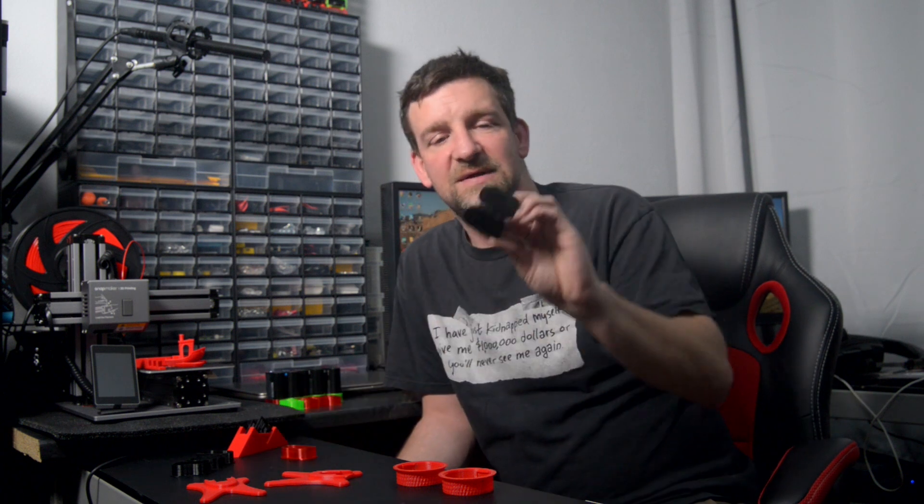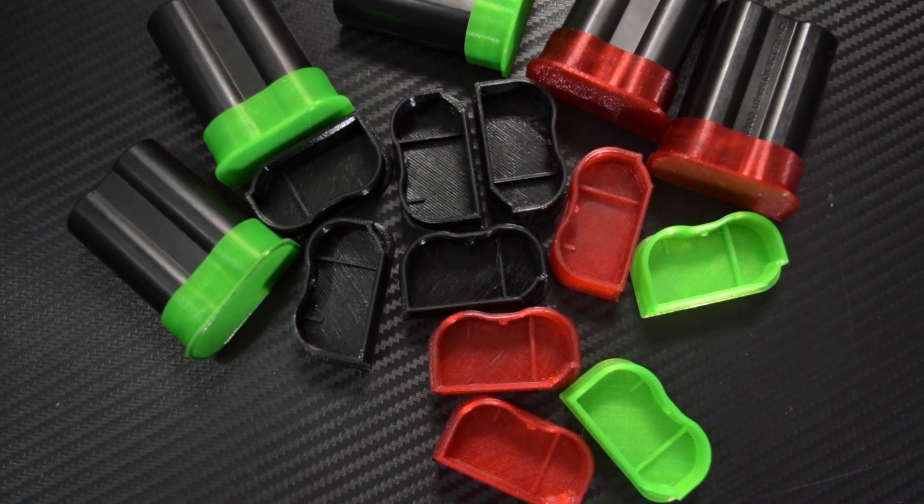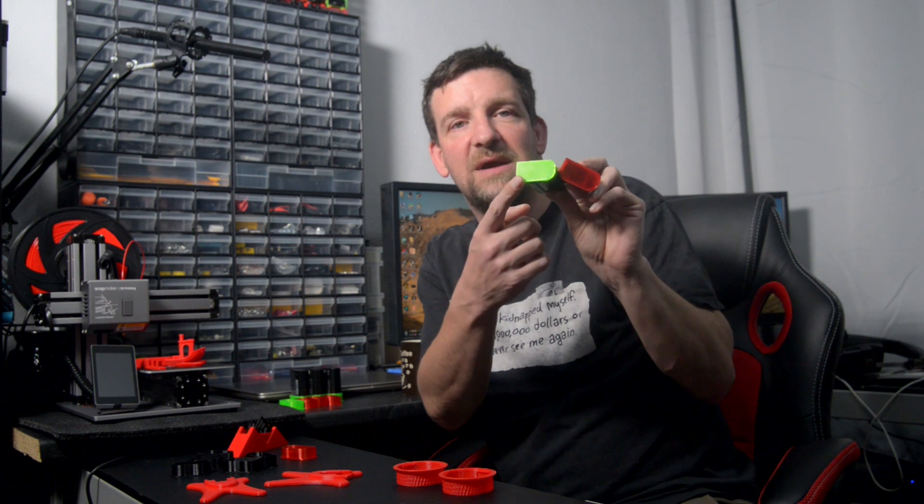Next month I'm flying out to Las Vegas for NAB, and with the new battery regulations from various airlines and aviation authorities, battery terminals need to be covered. I printed some little black caps that clip onto the end of the battery, but then I realized I've got red filament and green filament. I can print green caps for fully charged batteries and red caps for dead ones. When I get on location, all batteries will be wearing green caps. When one dies, I swap it to a red cap — so I know instantly which battery I can use and which to leave alone.